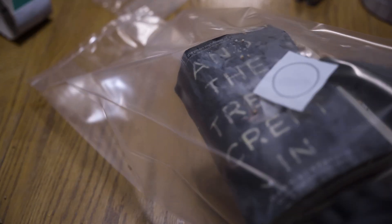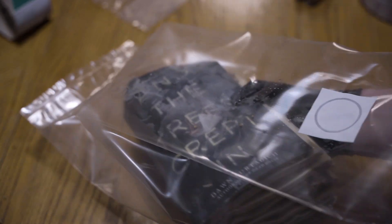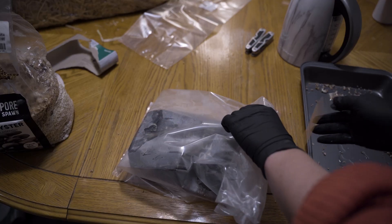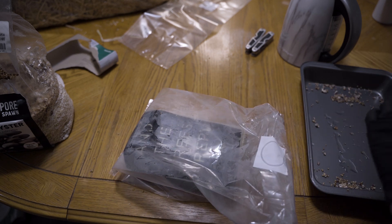Once that was done I put it in a mushroom bag. These mushroom bags are special — specifically for growing mushrooms. They have a little ventilation spot on top and then you just tape them up or tie them off at the end so that mushrooms aren't growing on the top.